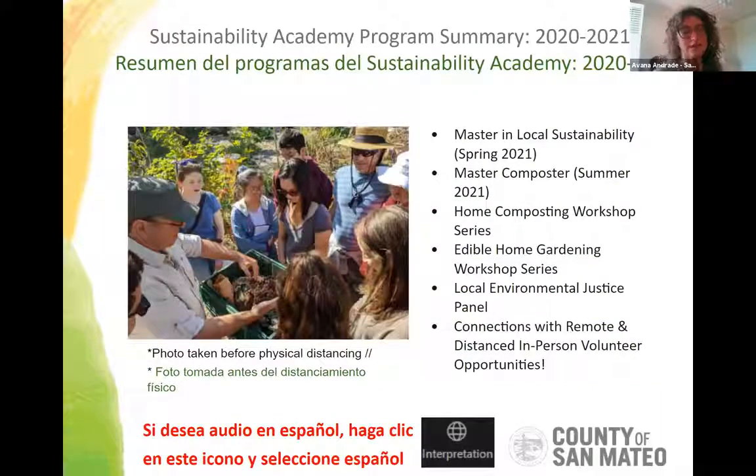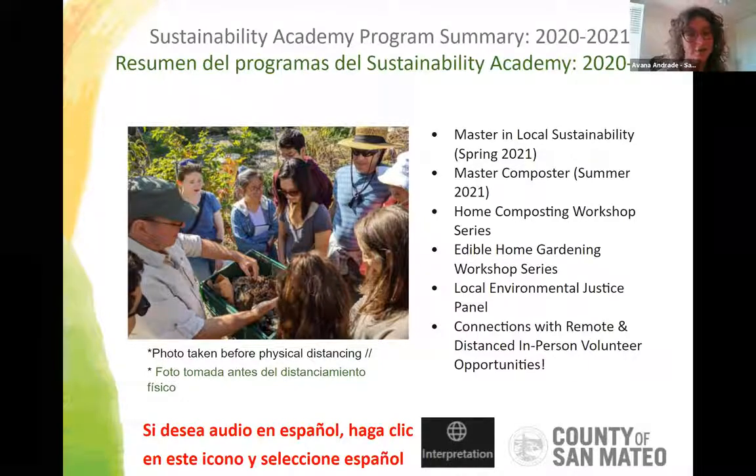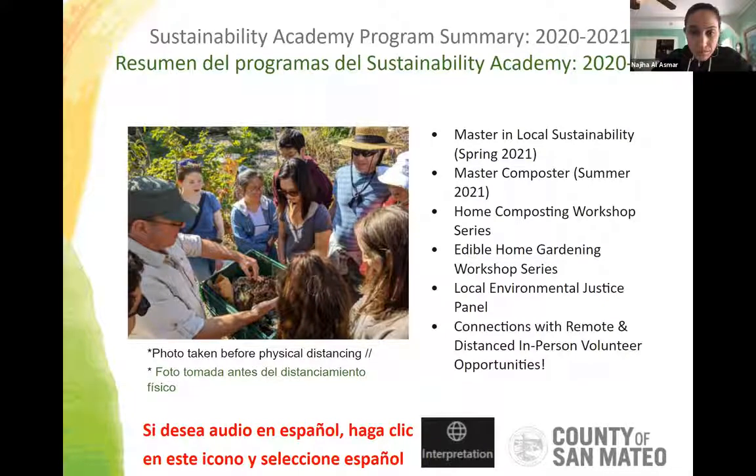What does the Sustainability Academy do? We have a number of different classes and workshops. We have a Master in Local Sustainability course starting at the end of this month — registration closes Monday, so sign up soon. We have a Master Composter course offered this summer, the home composting workshop series ongoing, an edible home gardening workshop series that Jesus leads, and other offerings. Sign up for our newsletter to stay informed.